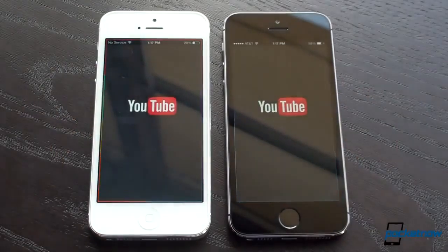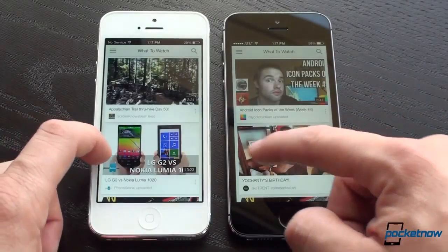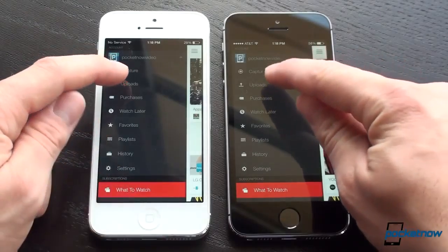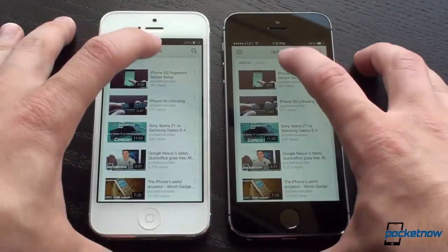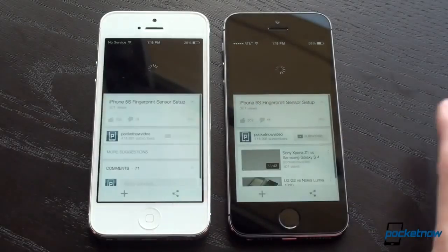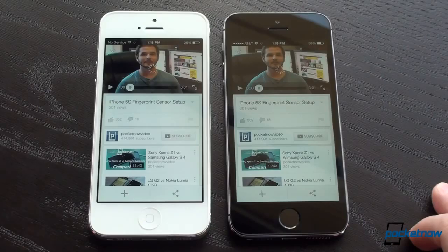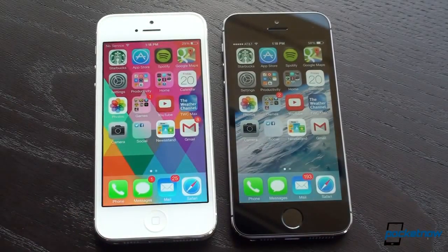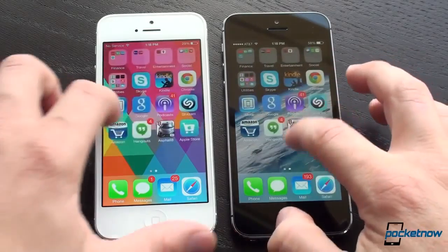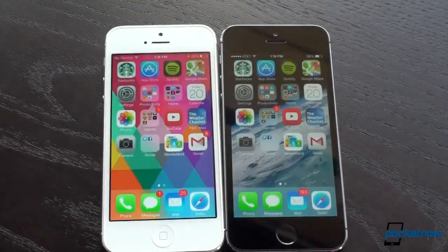Let's load YouTube — video takes a while to load sometimes. We'll go to uploads and play a video to see which cues up faster — we'll use that fingerprint sensor setup video. A little bit faster on the 5S, though it started first on the 5, which is very interesting. So a lot of the time, these two phones are very equal in terms of performance — apps come up just a little bit faster. Let's go to Spotify — just a beat faster on the 5S. It's really not that big a deal.